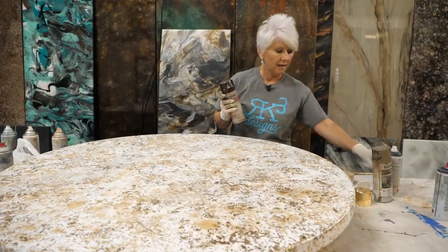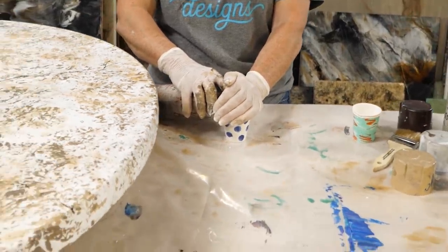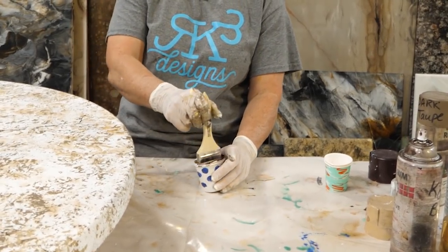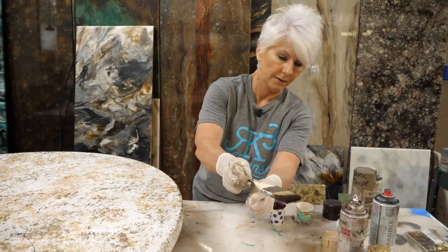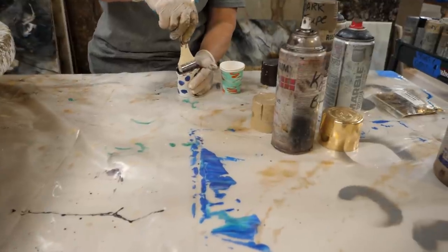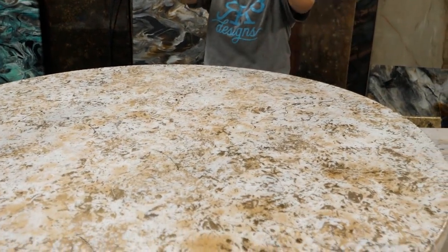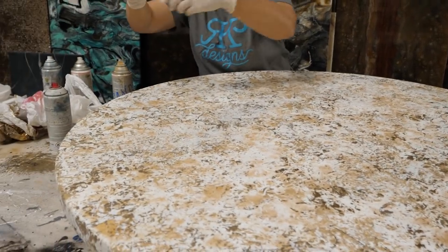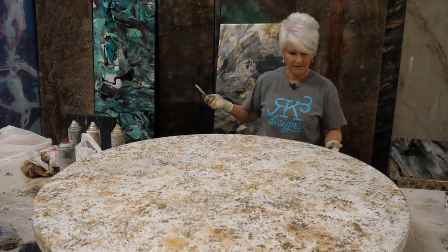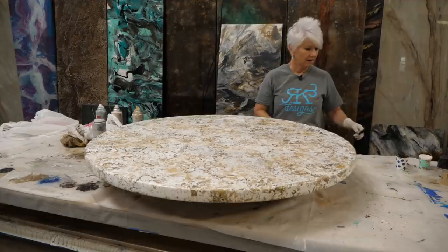I'm going to come in with Kona brown and spray it in a cup because I want just the colorant. Make sure you do this in a paper cup — if you do it in plastic or styrofoam the paint will eat through it. Now I have pure color without all the propellant. I want to lay down some little drops, so I'll practice off the table first to see the pattern. There are several ways to do this — a toothbrush, flipping with your fingernails — but I like using an old chip brush. I'm not going to go crazy, just a few. I'll hit my edges too, and then let this dry for a couple of hours before we apply the epoxy.